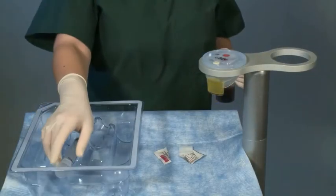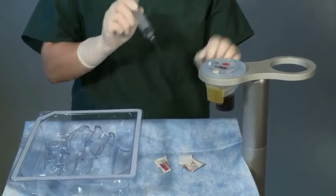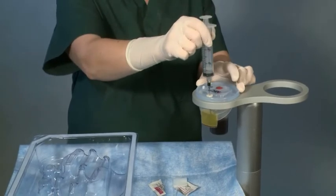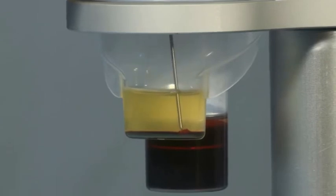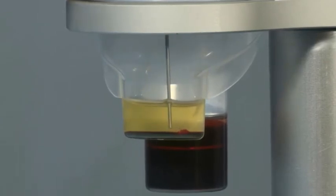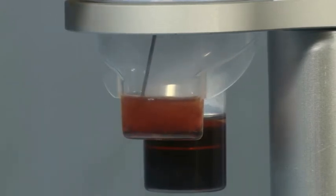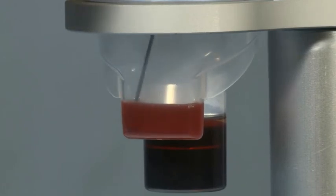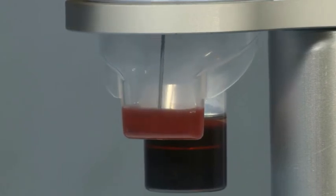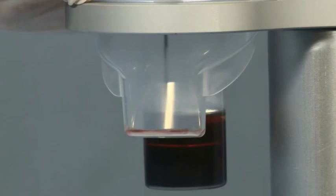To re-suspend the platelets, use the platelet concentrate syringe with blunt needle and no spacers. Remove the protective sleeve and withdraw the remaining platelet-poor plasma and platelet concentrate. Gently aspirate and express the concentrate in and out of the syringe into the plasma chamber, flushing along the wall of the chamber. Do not use excessive force so as to avoid foaming and platelet activation. Repeat this process two to three times until the platelets have been visibly re-suspended in the plasma and the white halo buffy coat that lines the wall of the plasma chamber above the red cells has been removed.